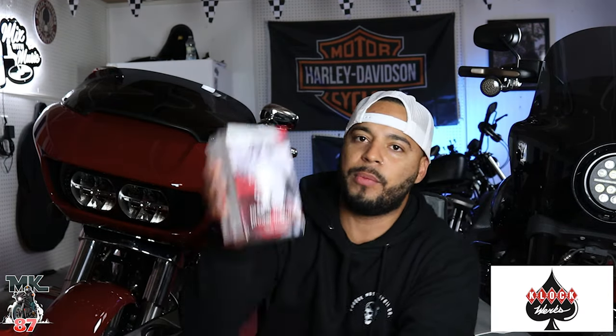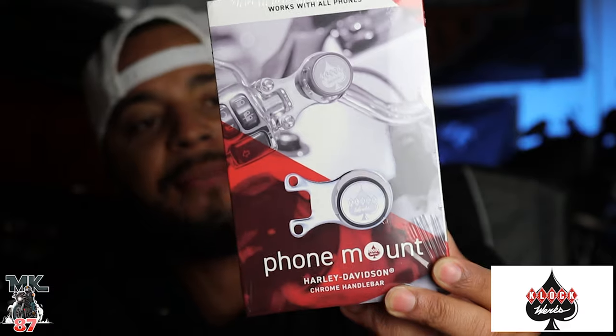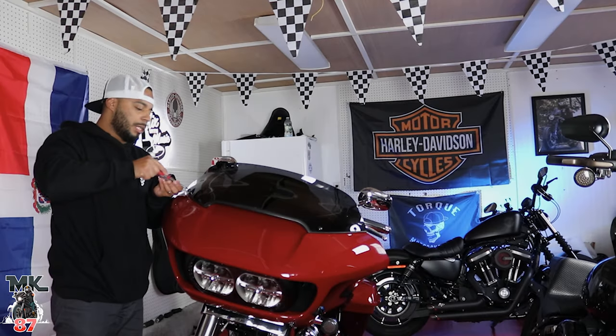We also have a new phone mount by Clockworks for your bike. This phone mount works for any phone and it's magnetic, which is pretty cool. We're going to be installing this over the weekend as well to see how it does.